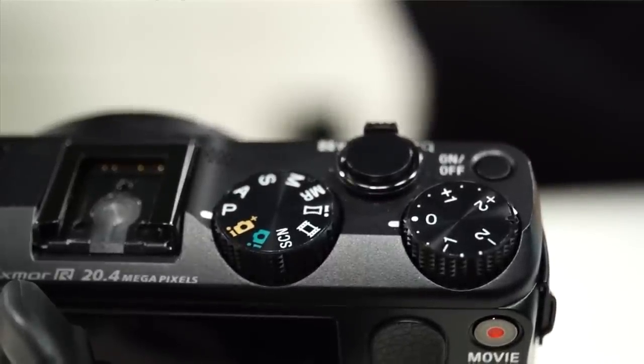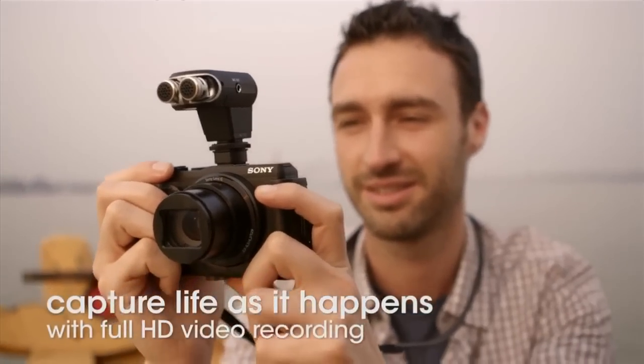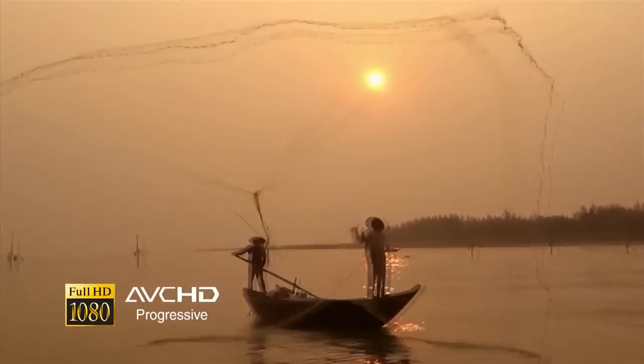It looks like a lot of those nice manual touches are moving from the RX1 and the RX100 into some of the other cameras, which makes it a lot more comfortable for shooting. I'm assuming this shoots video as well. Correct. Are we talking 720 or 1080? It goes all the way up to 1080 full HD, 60p.